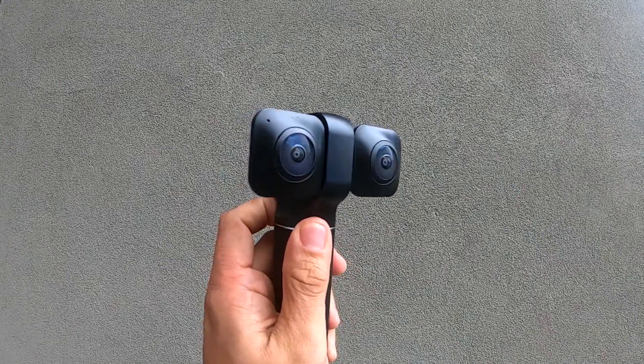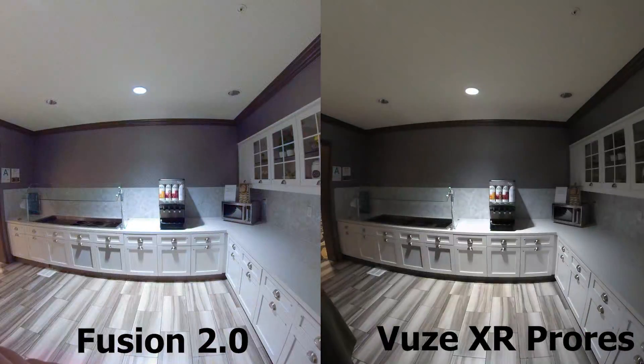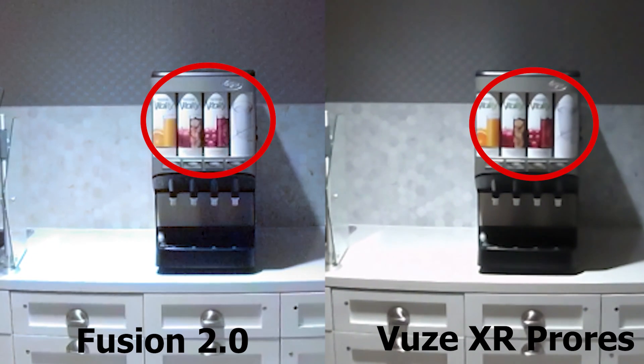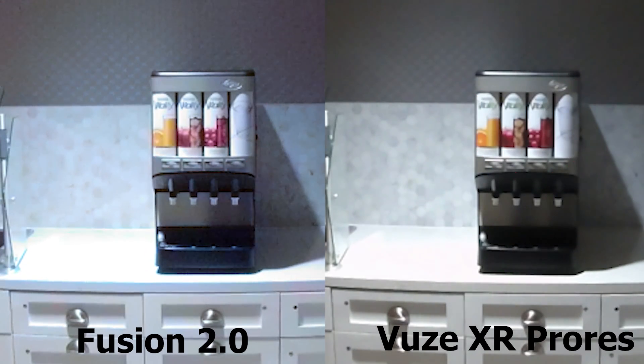Now let's compare the Fusion with the Views XR. Just as with the Insta360 ONE X, the Views XR's shadow colors look more accurate than the Fusion's. When we zoom in, we see that both the Fusion and the Views XR blew the countertops. In terms of shadow detail, they're approximately similar. It looks like the Views XR used more noise reduction but lost some detail, while the Fusion has more detail but also more noise. Overall, the Fusion has a little more detail than the Views XR.